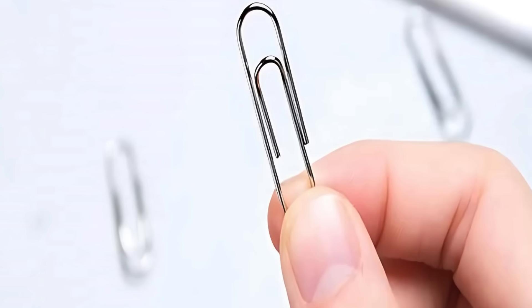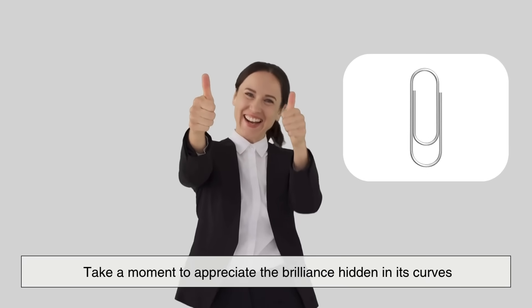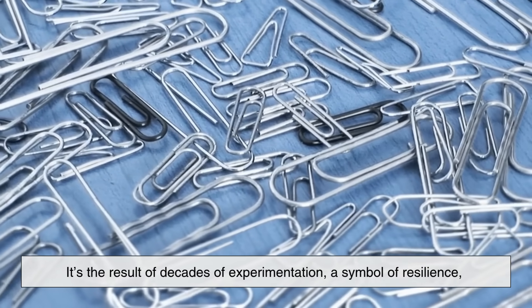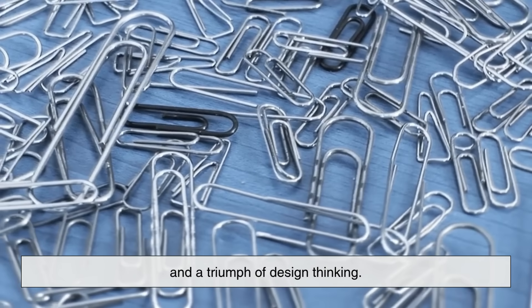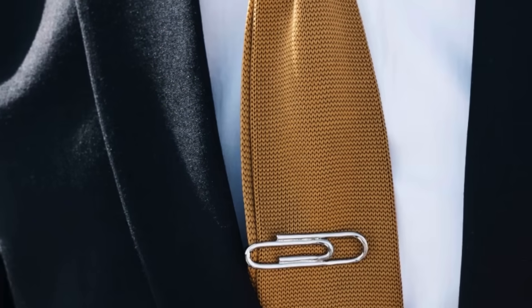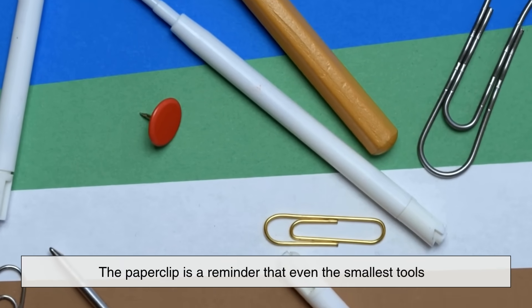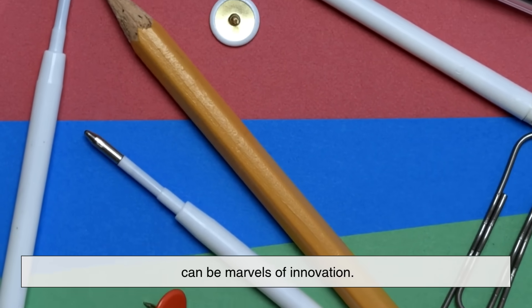So the next time you pick up a paperclip, take a moment to appreciate the brilliance hidden in its curves. It's not just a piece of wire. It's the result of decades of experimentation, a symbol of resilience, and a triumph of design thinking. While it may never get the headlines or the fanfare, the paperclip is a reminder that even the smallest tools can be marvels of innovation.